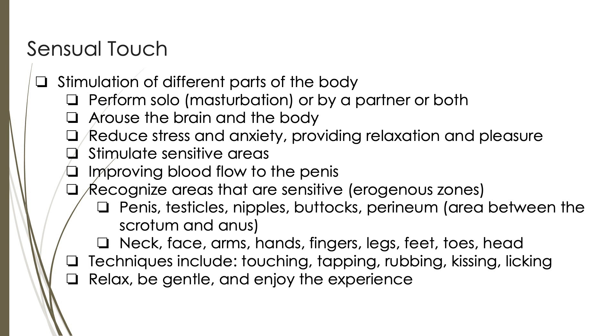Engaging in sensual touch can also improve erectile functioning. This can be performed solo through masturbation, by a partner, or both, depending on personal preference and desires. Sensual touch arouses both the brain and the body. Sexual stimulation activates the brain's pleasure centers, leading to increased arousal and desire, and can be a holistic experience that involves both physical and mental sensations. Touch can help reduce stress and anxiety, providing a means of relaxation and pleasure. Additionally, focusing on stimulating sensitive areas of the body can enhance sensations and overall sexual satisfaction. Sensual touch, particularly when focused on the genital area, can enhance blood flow circulation to the penis, which is crucial for achieving and sustaining an erection.